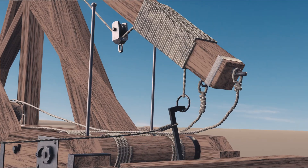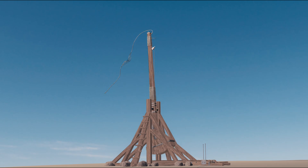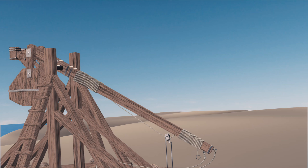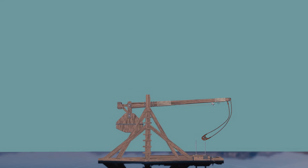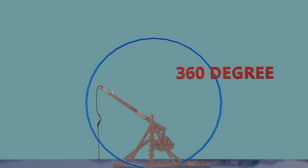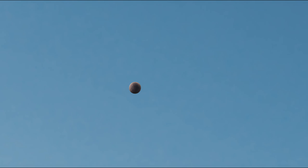When the beam is released, the counterweight box uses gravity to create a rotational force of the beam around the axle or fulcrum. The longer end swings upward, tossing the projectile with the sling, as the weight of the counterweight is much greater than the projectile. The sling rotates farther, typically about 360 degrees, and therefore faster, transmitting this increased speed to the projectile.